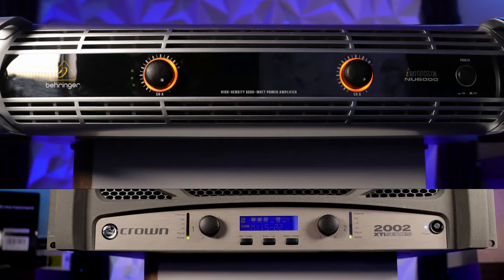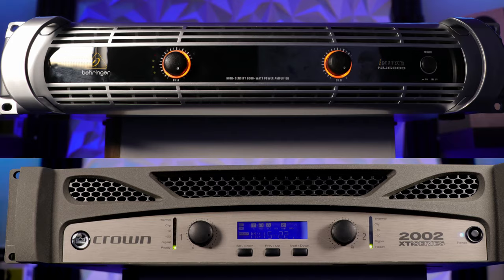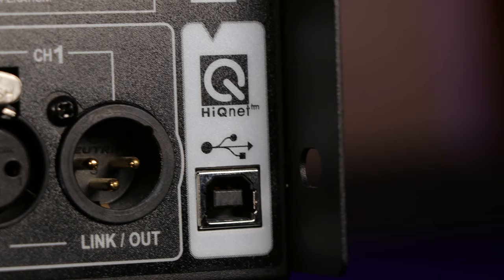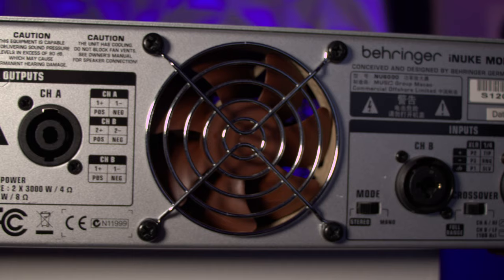The real question is which one do you want to use and why? It's important to note that both the Behringer and Crown are professional amplifiers designed to be used with PA equipment. That doesn't mean you can't use them with subwoofers like we're doing here, but there are some differences you need to be aware of, especially if you're using them with home theater equipment.